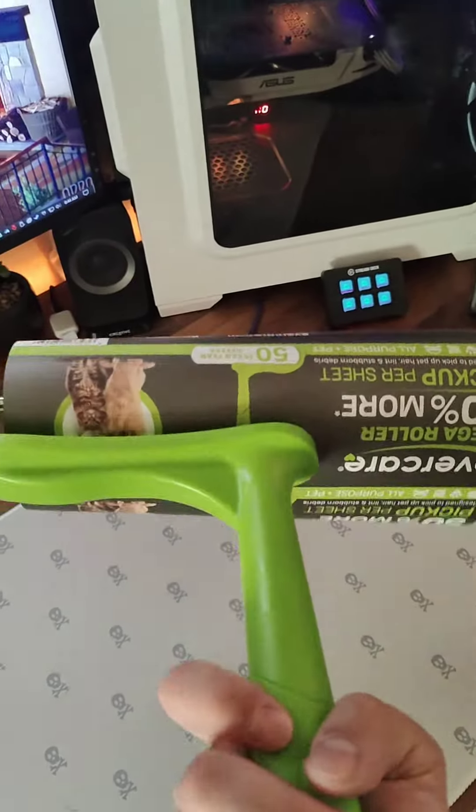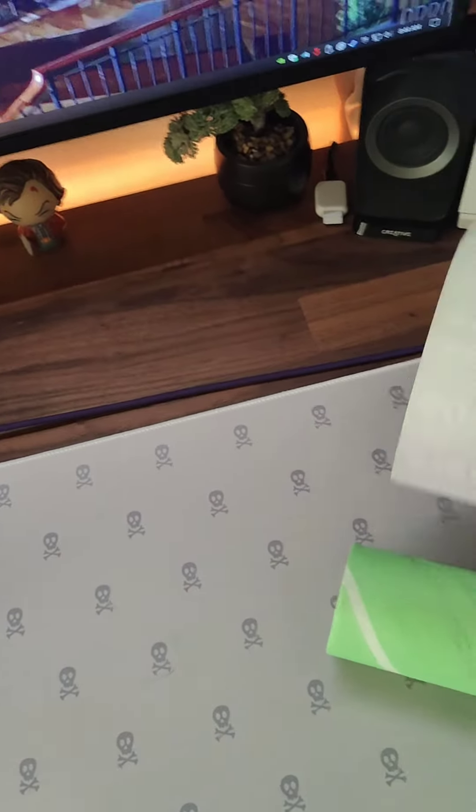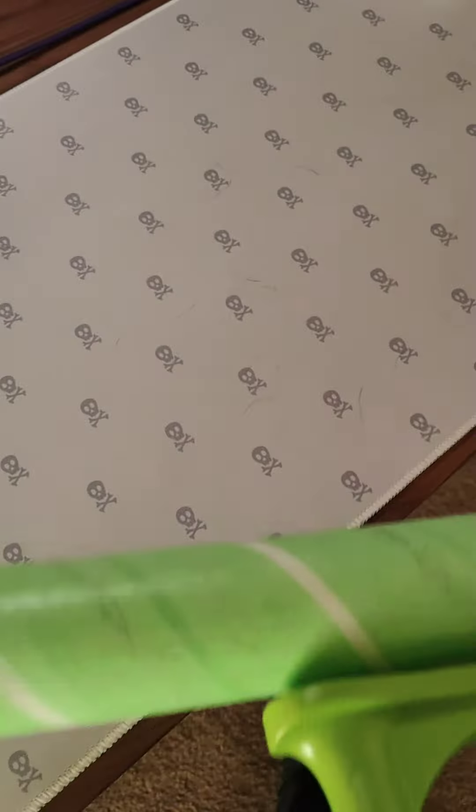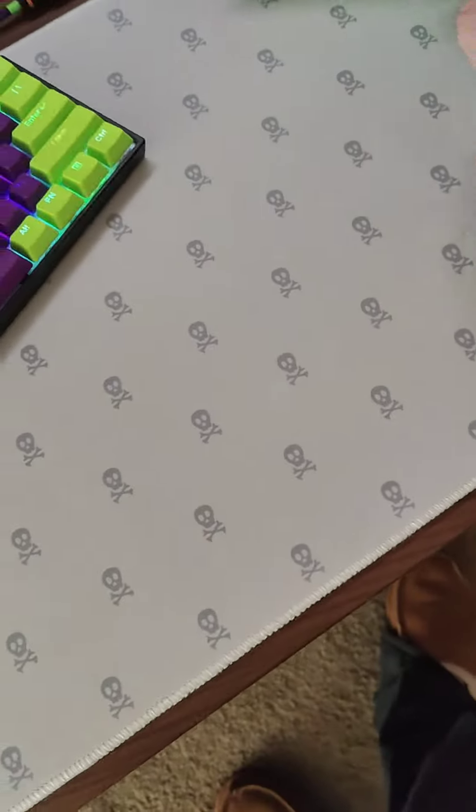Buy this. You can get it at Target, or you could buy it on Amazon. Peel this off and just go with the grain. Bam! Get yourself a nice clean dust pad.